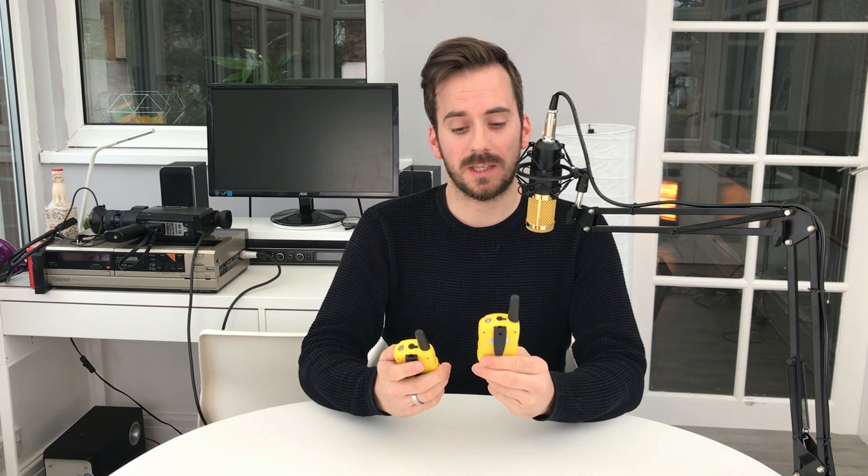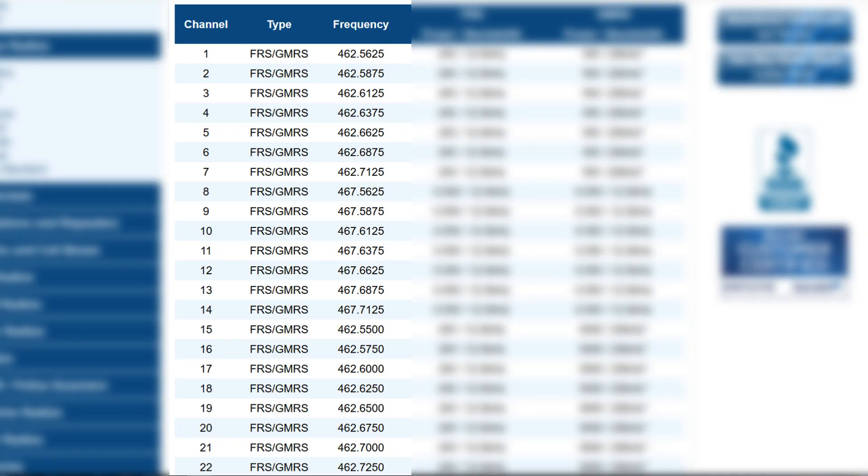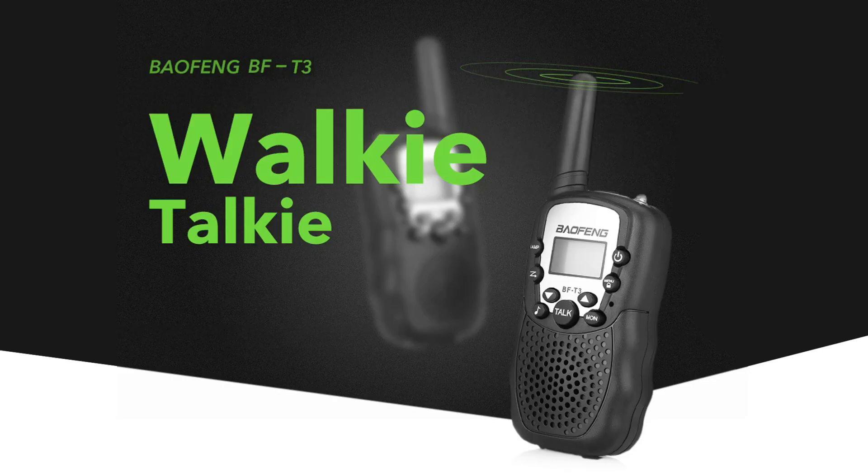Not a bad little set of radios — they seem to have all the basic functions you'd need and are really handy for children. The only snag is, when I turned them on I found these were advertised as PMR and legal to use in the UK from the seller, but they're not. They actually run on the GMRS and FRS frequencies. FRS is the Family Radio Service and GMRS is the General Mobile Radio Service — these are land mobile UHF radio frequencies allocated for two-way communications in the United States. So they are not allowed to be used in the UK, and a lot of people buy these not knowing this.